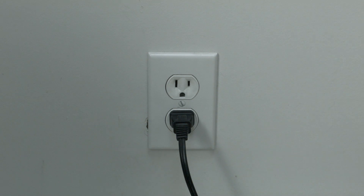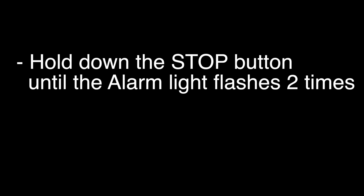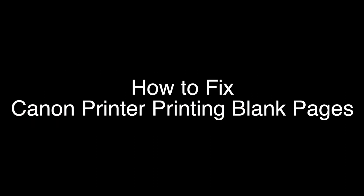Make sure your printer is turned on, then hold down the stop button on your Canon printer until the alarm light flashes two times. Release the stop button and your printer will start a cleaning cycle. The cleaning cycle will take about one or two minutes, and when it's done, hopefully your printer should be working again.